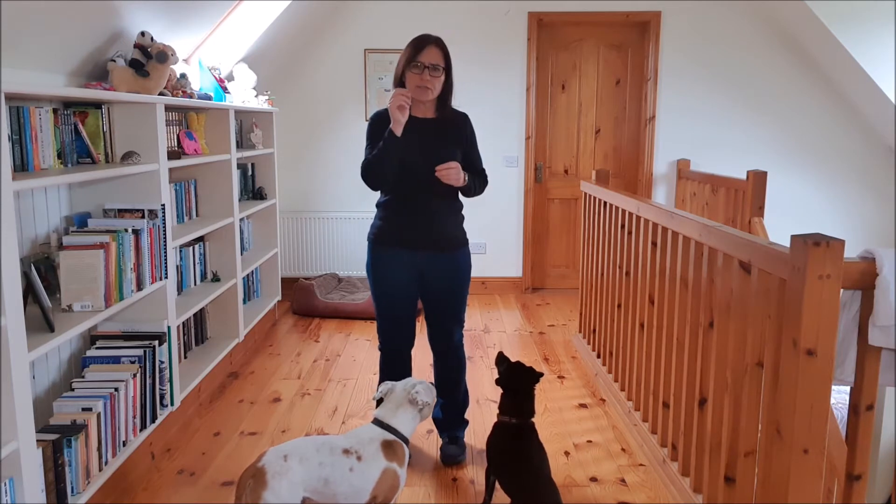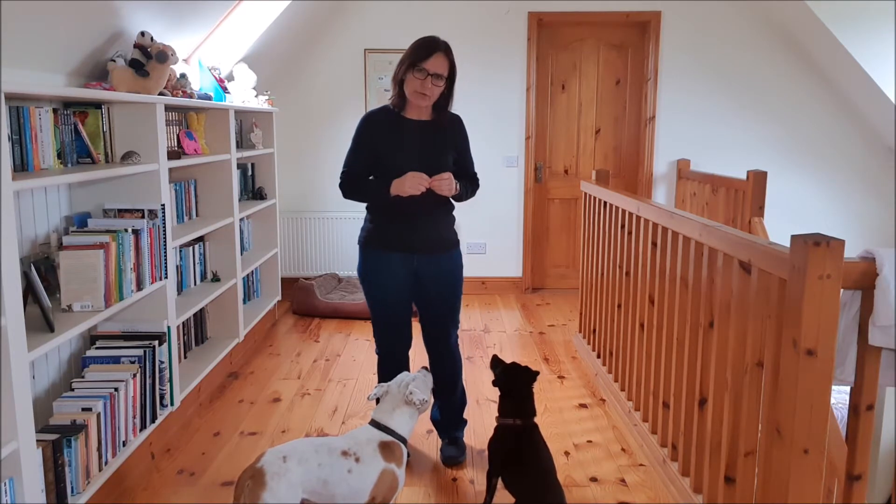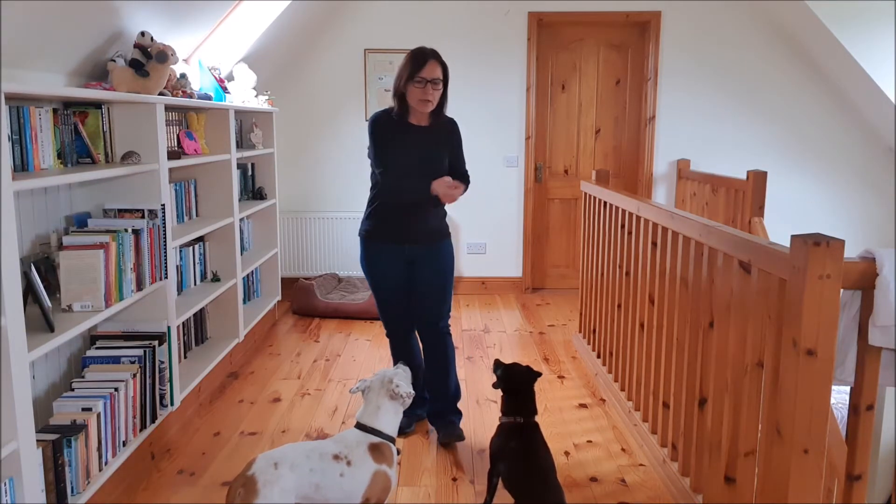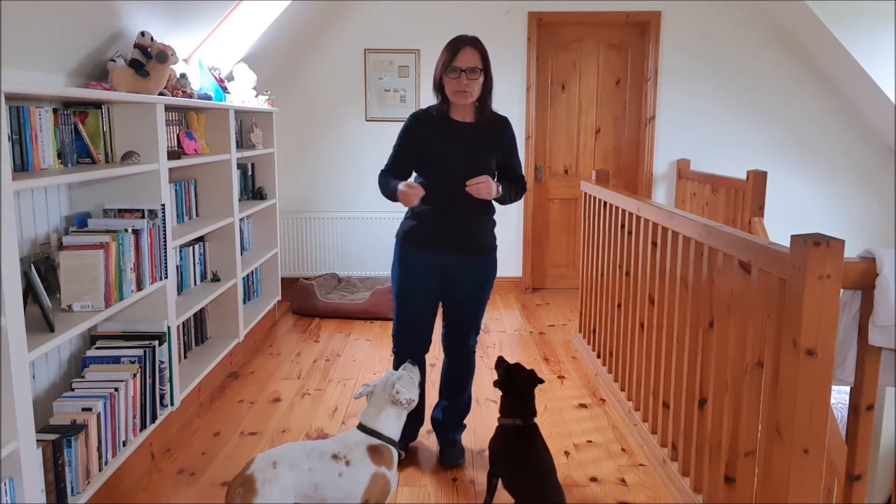For this we are going to use two training techniques: the first being luring, and then we are also going to introduce capturing. When we look at luring, it is basically where we move the dog into position using food to start off with.